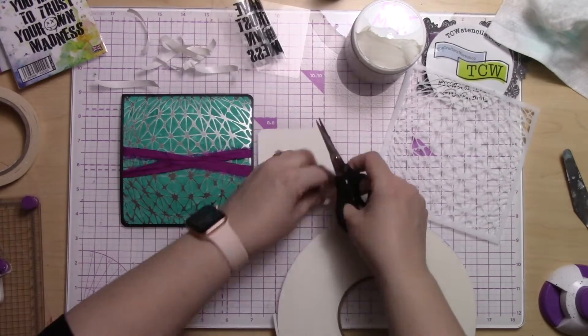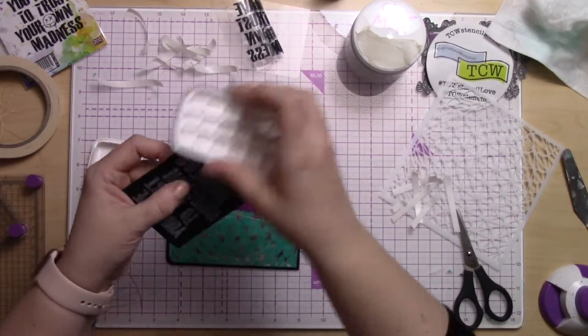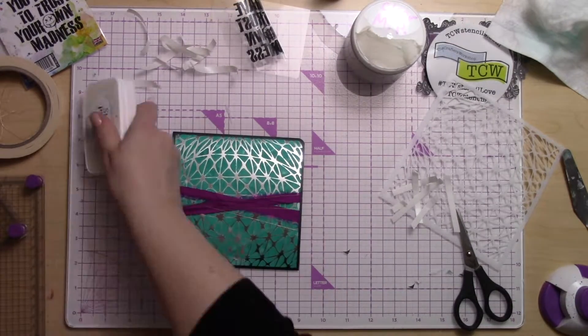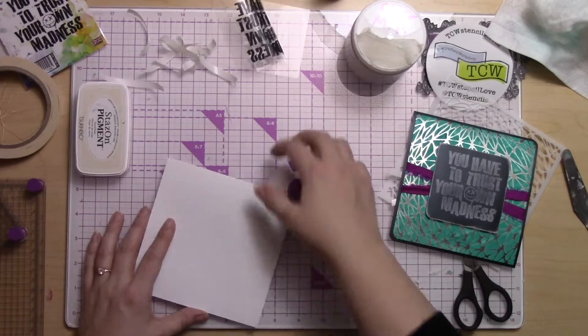I did that on all three squares so that they are sort of matching and that pattern is followed throughout the whole card. Then right before I stuck this on with foam adhesive, I'm just inking the edge to make it pop a little bit and give it some definition.